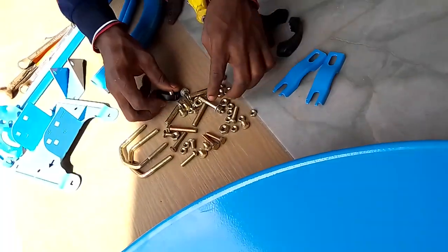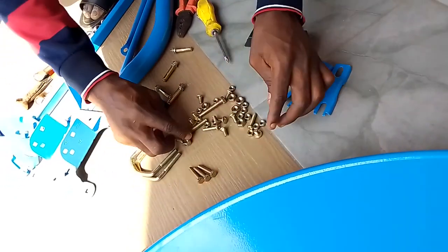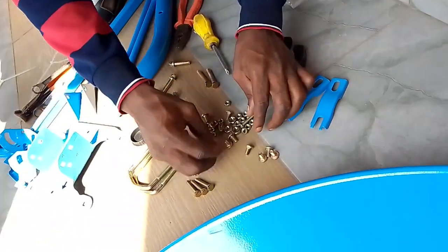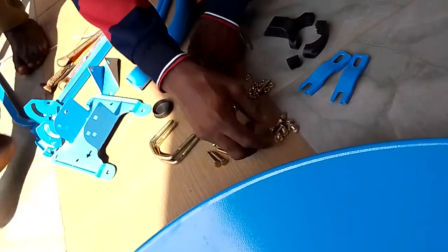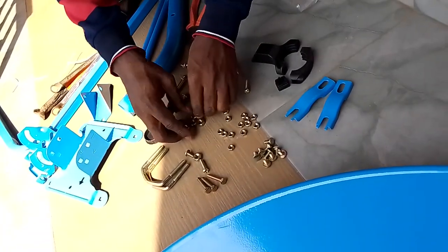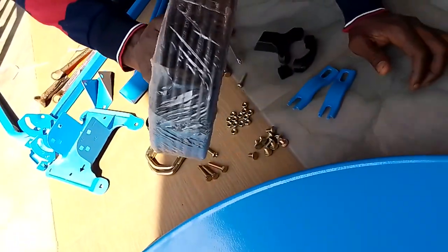These are the dish accessories. I'm just separating the bolts and nuts, keeping them in a place where I can easily locate them. This is the wire coaxial cable.